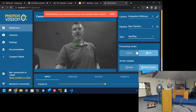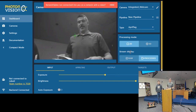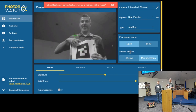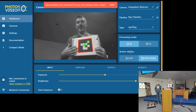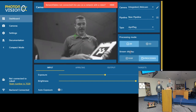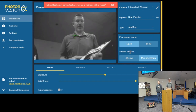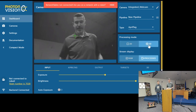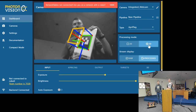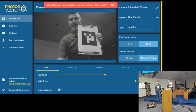You choose AprilTag, and by default it's in 2D processing mode. The tags need to be pretty flat — I like to put them on a clipboard because if it gets bent a little bit, it starts not detecting. It sees the tag and labels it — this is tag 1. I also have tag 0 here, and it will detect both at the same time. Then we can do 3D processing, and now it can see the orientation the tag is turned in, both side to side and forward/backward. Down here are the pipeline settings we talked about. It tells me I'm running at 12 frames per second.